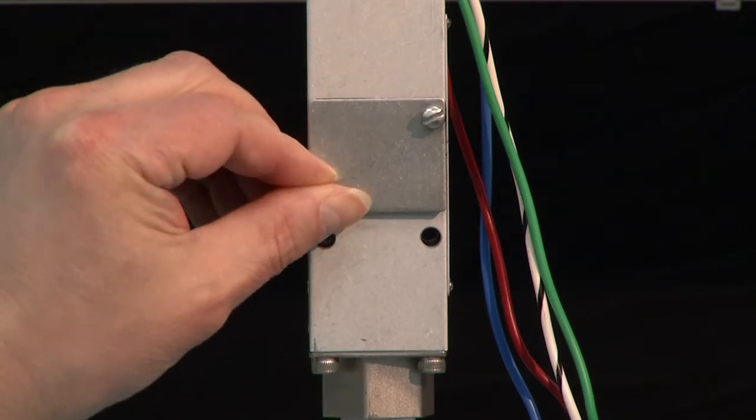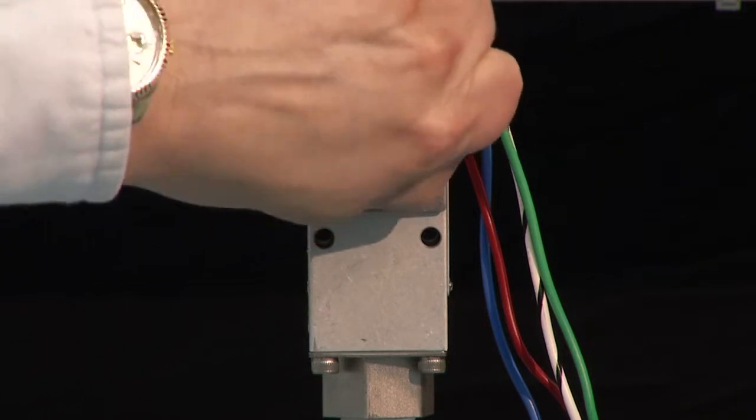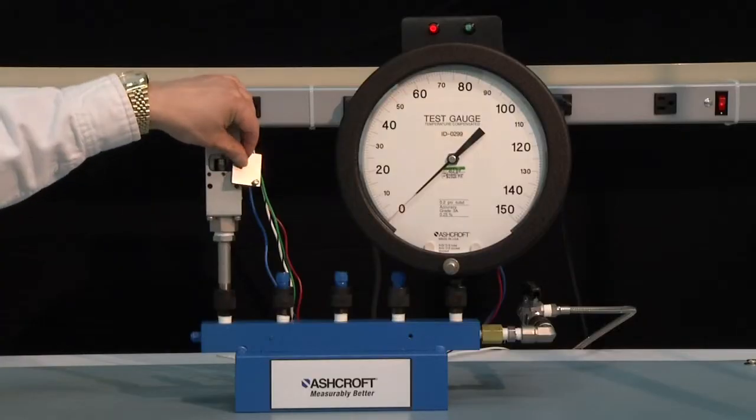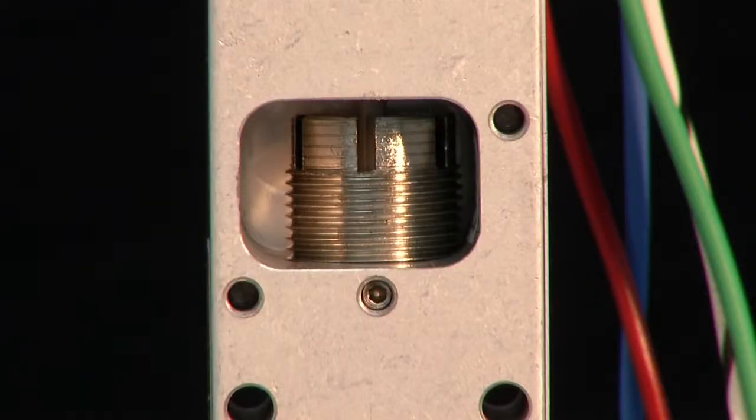The adjustment is located under the cover on the side of the switch. Remove the cover and you have the adjustment knob that you will be able to place a screwdriver blade into to make the adjustment.